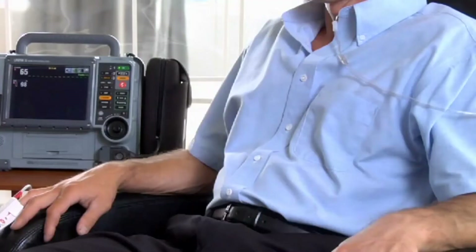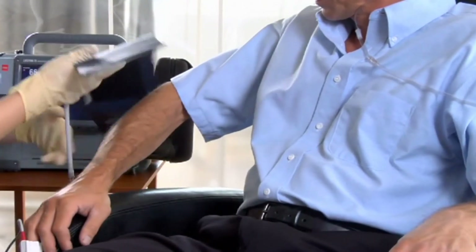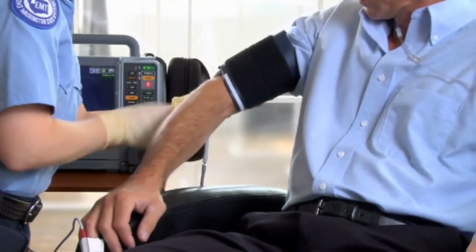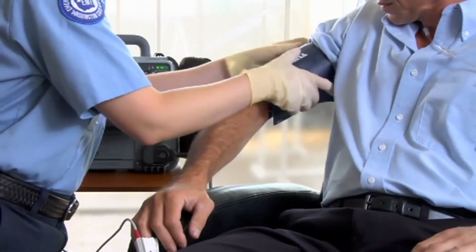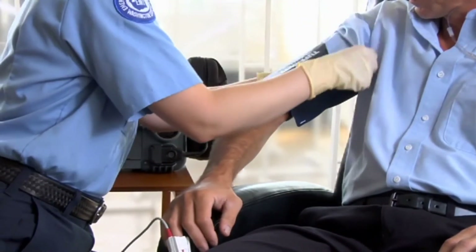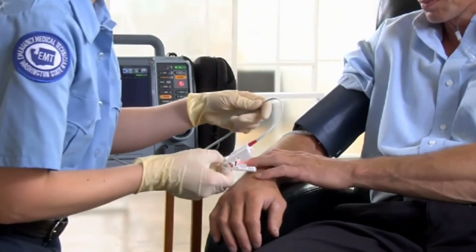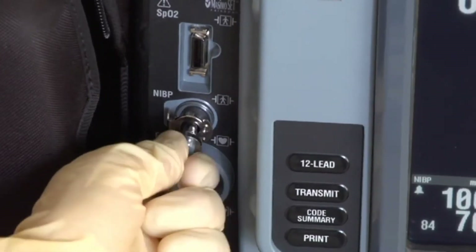Let's take a blood pressure, or NIBP, with the LifePak 15. Select the proper sized cuff for your patient. Put it on the arm nice and snug — the exact position of the cuff is not critical because the cuff does not have a bladder and inflates completely around the extremity. Don't put the cuff on the same arm as an IV infusion, as it could affect IV flow. Also, NIBP will affect SPO2 readings. Connect the tubing to the 15 — push it straight in until you hear a snap.